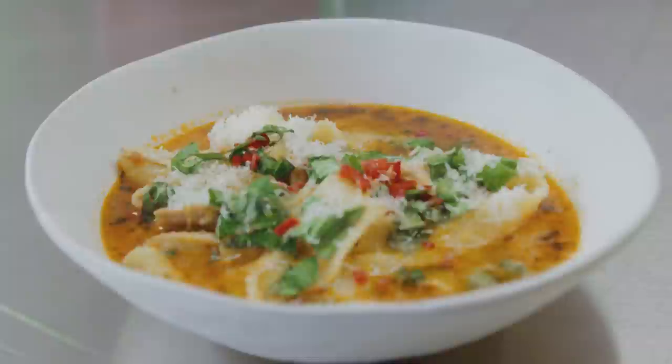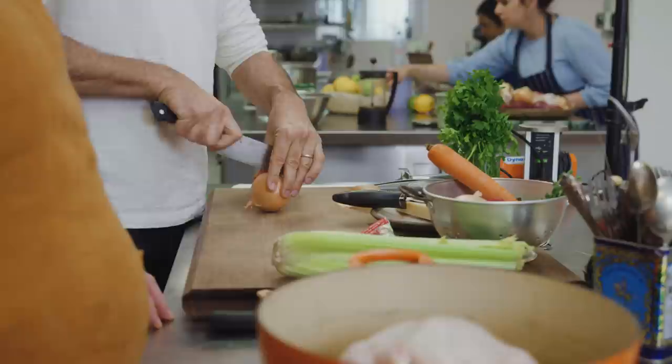I'm just going to get the onion ready. Great. Shall I... what do you like me to do? Just be yourself. Be myself. Yeah.